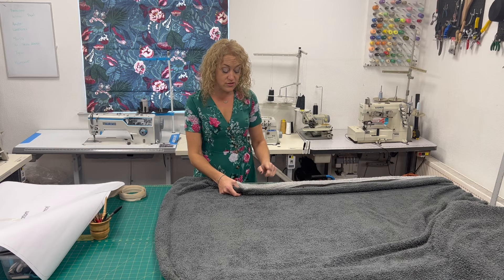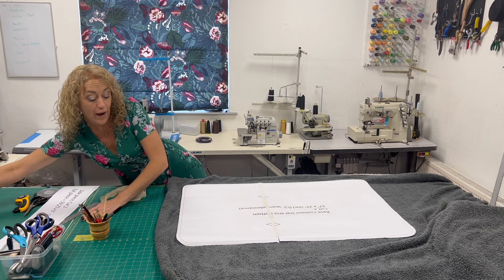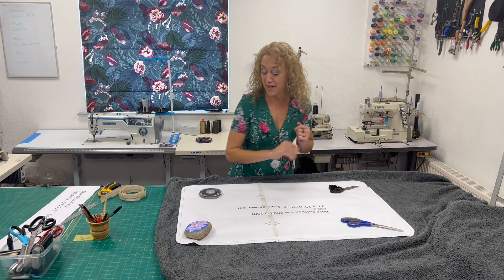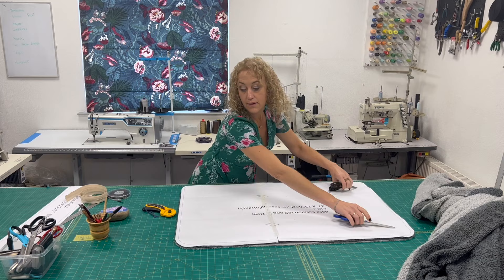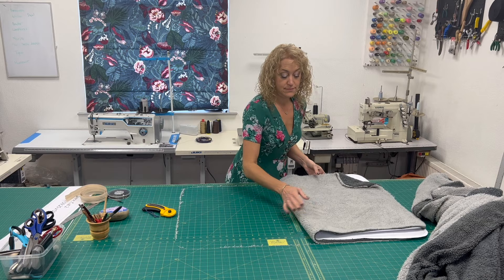Lay them out nice and flat and pop your pattern piece on top. You can either pin the pattern down and cut around it, or use some weights. If you have a big enough table you can use weights and a rotary cutter, which is a lot easier. So I'm putting some weights on — it's anything I can lay my hands on. It's nice and flat and not going to move around, so I'll just cut this out now. I've cut out two pieces of fabric for the cushion, so now I need to cut the sides.